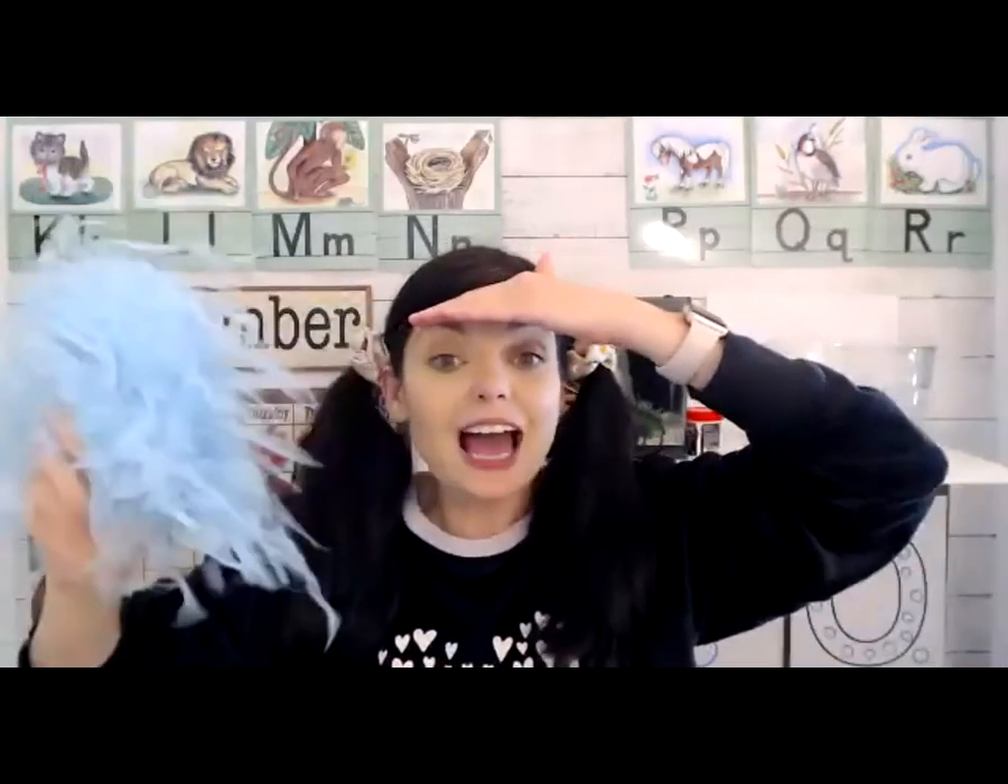Good job on handwriting today! Now we're going to talk about what letter O sounds like — that's our phonics time for today.